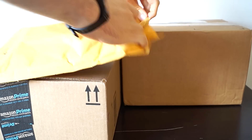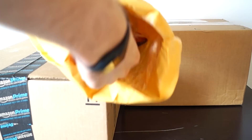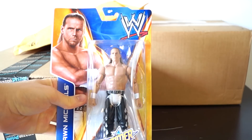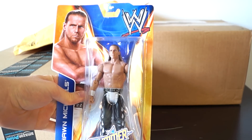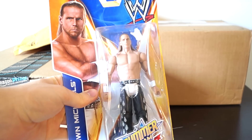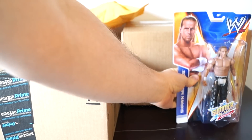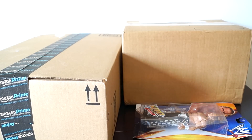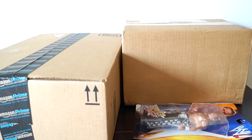I pre-ordered the SummerSlam Heritage Series, so I think that's what they'll be. And I am correct. Here's Shawn Michaels from the SummerSlam Heritage Series — a very cool, interesting figure. The whole set is something I was really pleased to pick up, and I hope you pick it up too, because it's very interesting.